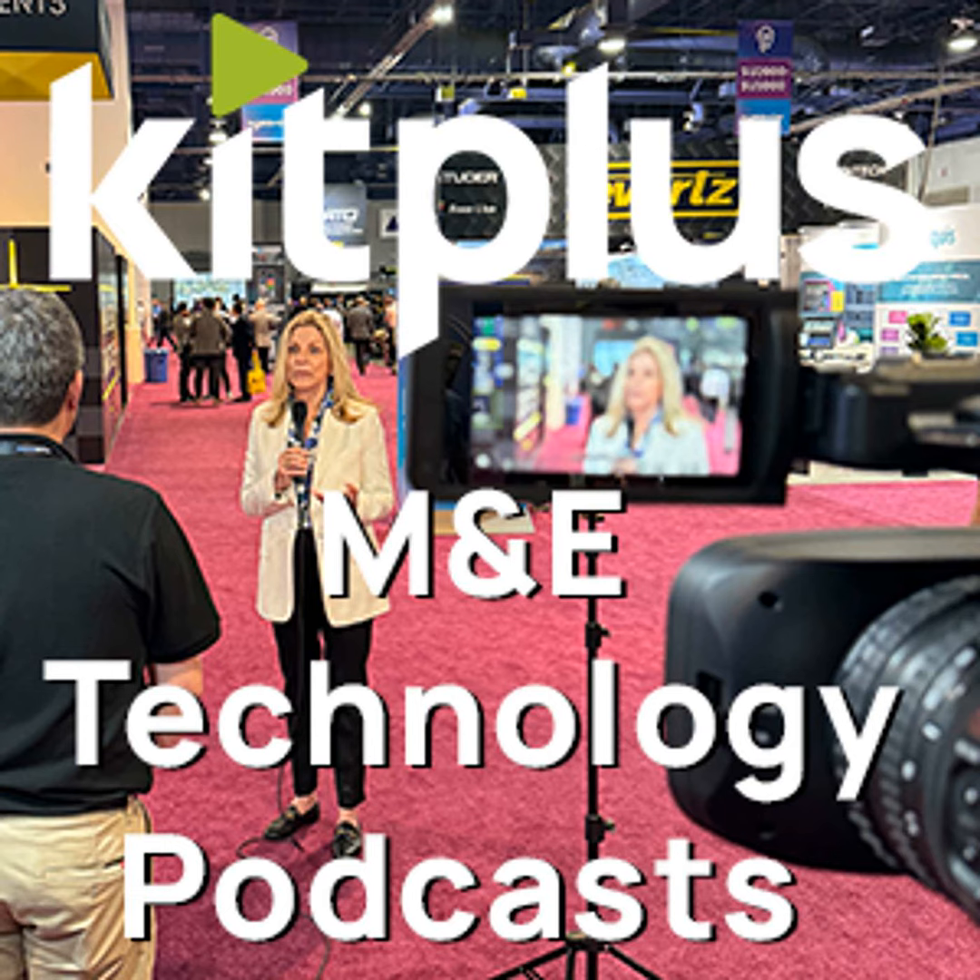Yes, just back at NAB when you saw it there. So yes, one of the first showings in the UK — the Workspace XE is our brand new product. It's shared storage for small to medium workgroups. We've got eight hard drives in it, a 25-gig interface at the back for sharing, but also we have the ability to add a very high-performance disk cache of NVMe — up to 60 terabytes of NVMe — to provide very high performance for DPX and other such workflows.